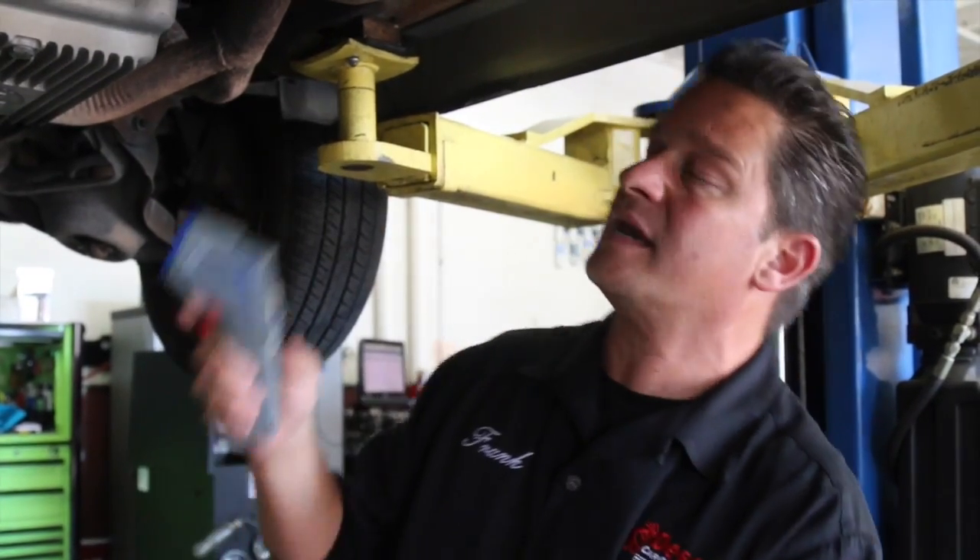One of the greatest ways to easily check a catalytic converter. Got this older 91 Astrovan right here, failing emissions on the oxides of nitrogen. Here's a simple quick test that you can do.